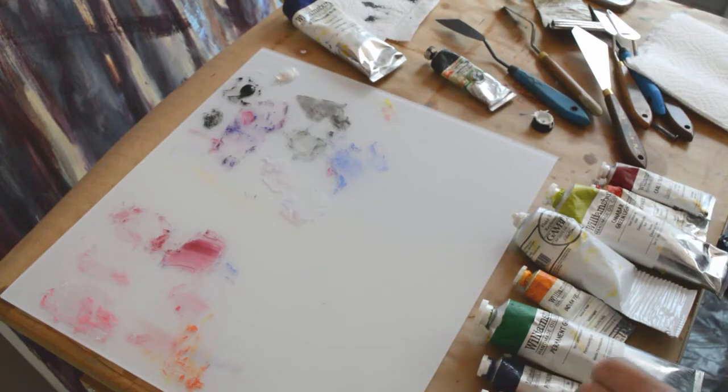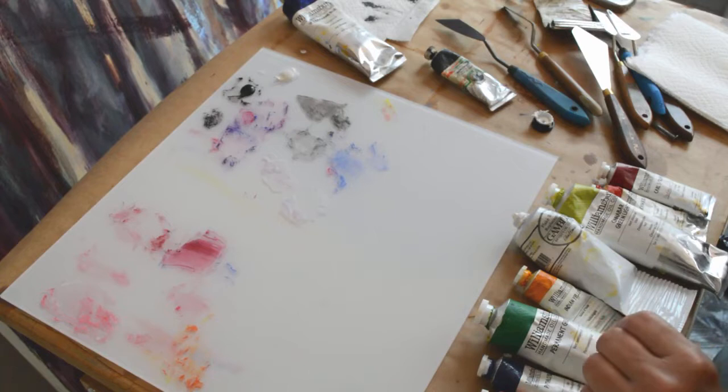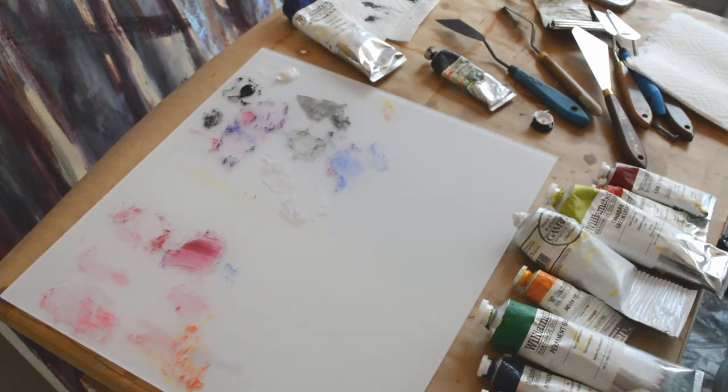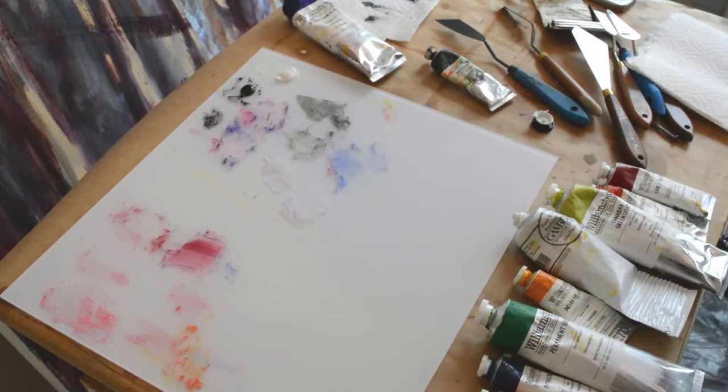In this exercise we are going to be working with values. We're going to create a nine-step value scale, first in black and white, and then we're going to do the same thing for the other colors on our palette. One of the things I want you to look for is the way that those colors, especially the transparent dye colors, will intensify to a certain point when white is added, and then when too much white is added, they'll begin to dull. The only way to really understand that is to work through it by mixing it yourself.